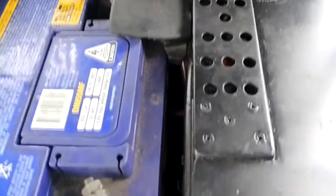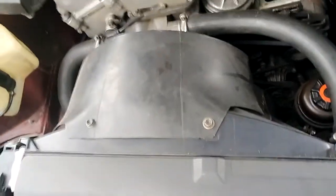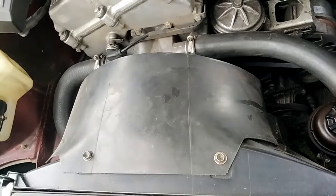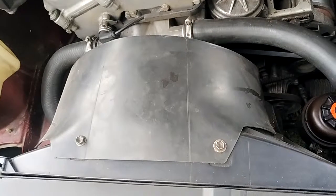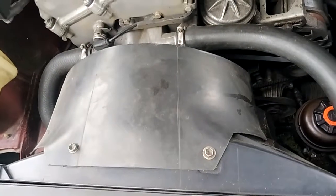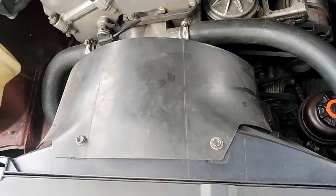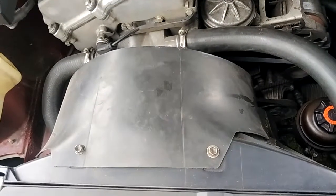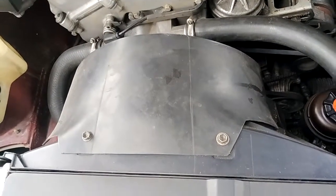I set all this up, but the other thing I didn't account for when I bought the fan was that the 318 IS radiators are smaller than the 328 radiators, which makes sense and which I should have thought of, because they're only for the 4-cylinder. So the 328 fan overhung the 318 IS radiator quite a bit.